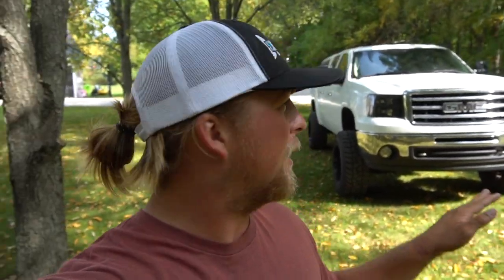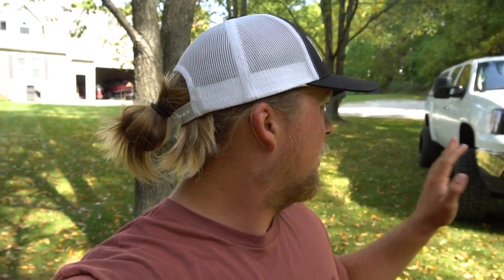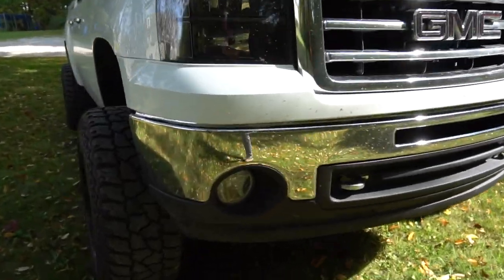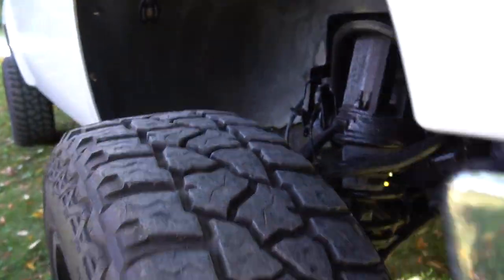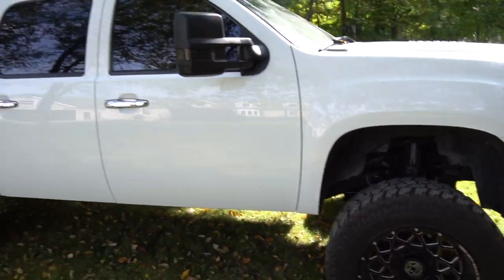Next up is the lift kit. This is the biggest lift I've ever had — my last truck had a six-inch lift, but this one has a seven and a half inch Rough Country suspension lift kit. It sits at the perfect height for me. My brother has an eight or ten inch lift on his truck, but I really like how this one looks and it still tows the boat well. You can see the Rough Country components under the truck.